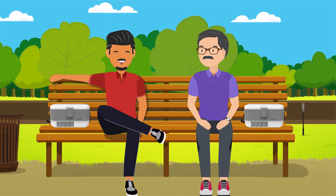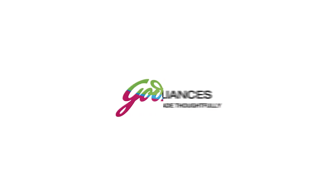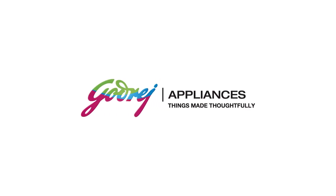All this so that Mr. Sharma and now Mr. Varma can live at ease with diabetes. Godrej Appliances. Things made thoughtfully.